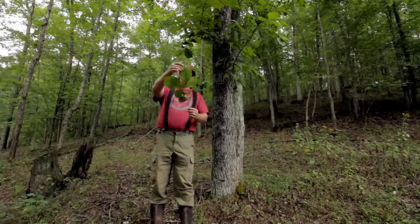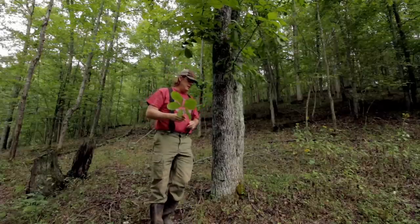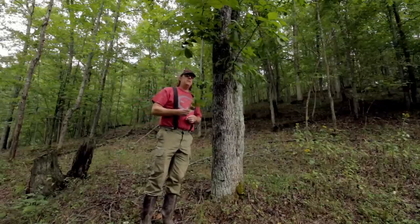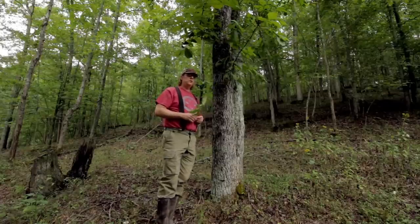The leaf is very easy to identify — it's just a big lobed compound leaf. It's getting late in the year so these are starting to turn. They will turn brown, or depending on the climate, they can actually turn gold — a very rich golden color, which is very pretty.